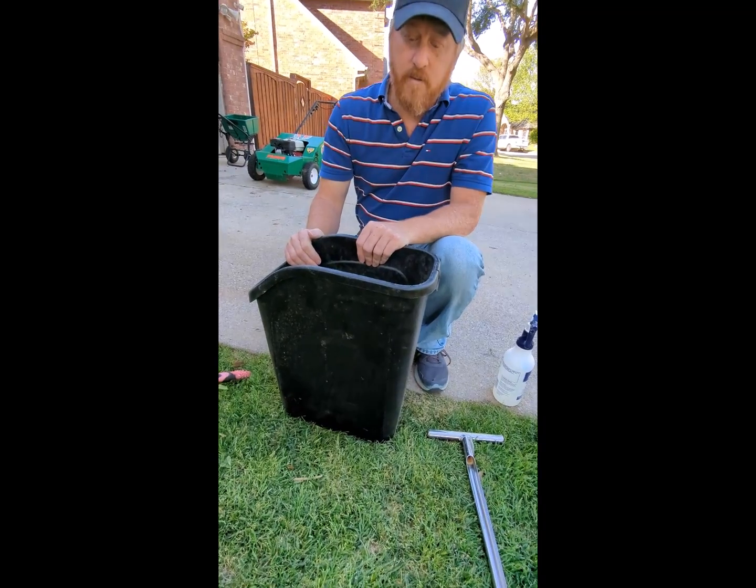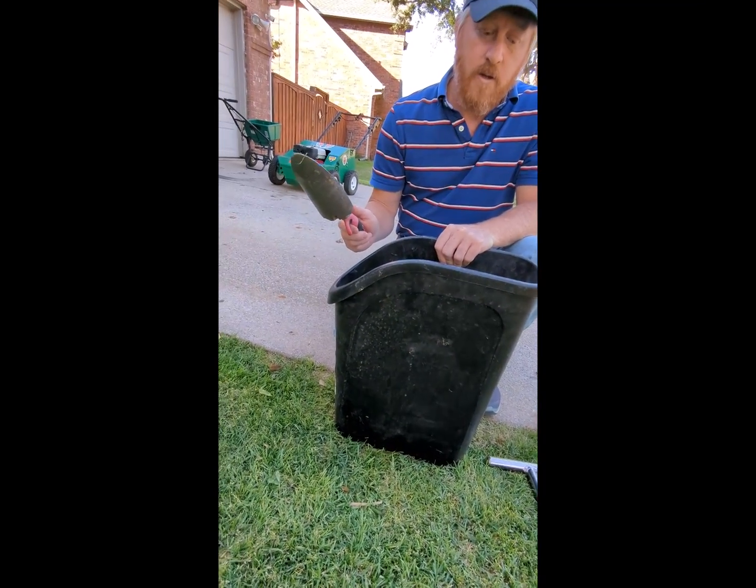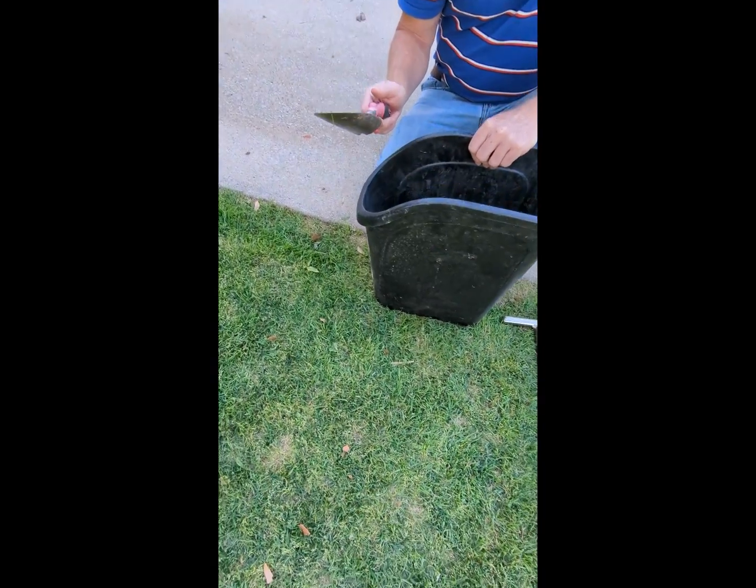Next, you need a bucket to put your cores in. Lastly, you need a shovel to chop the cores up and mix them inside the bucket. My kids' golden retriever ate part of that shovel, but it still works.